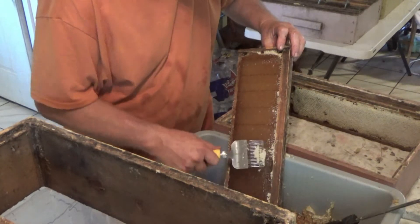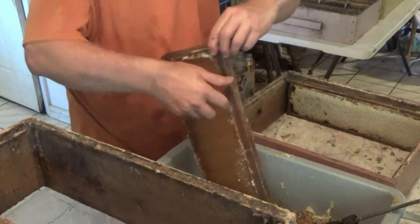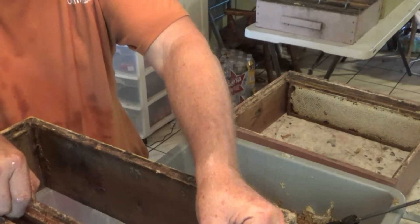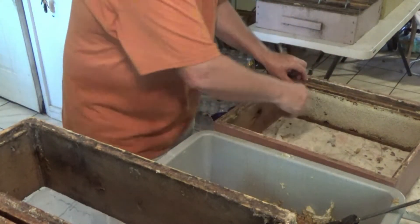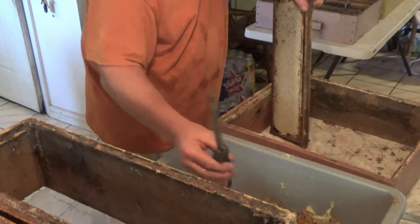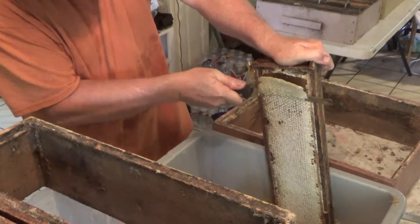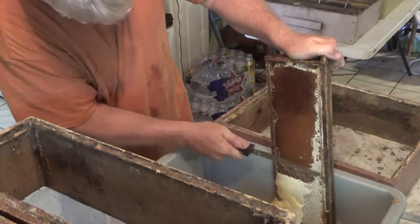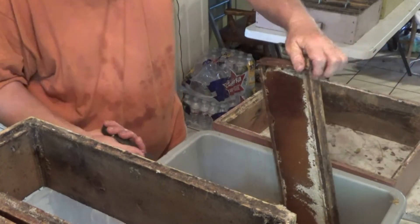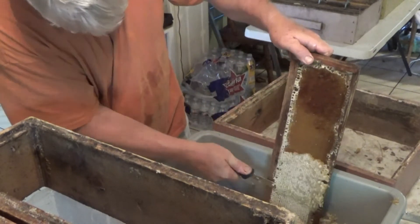This time we had almost seven supers. In a follow-up video to this, you'll see where we went and put these frames back on the hives once the honey was removed. We actually pretty much doubled the number of supers we have on each hive — we double-stacked each hive — which you'll see on the follow-up video, so stay tuned for that.